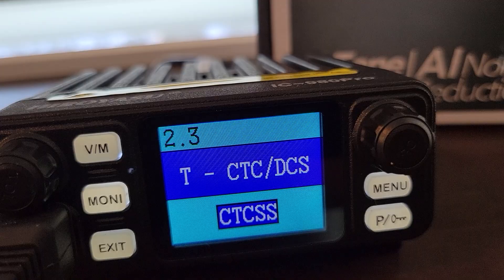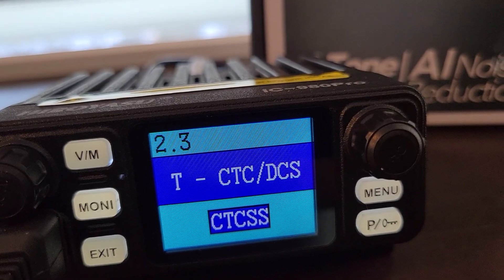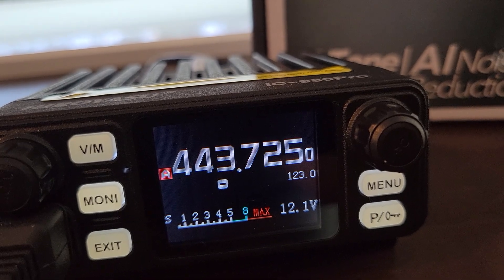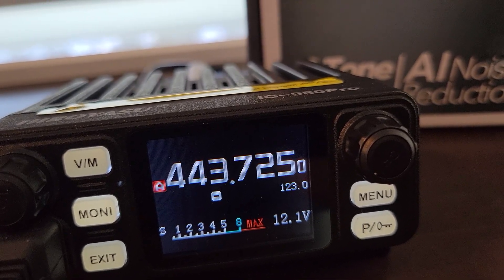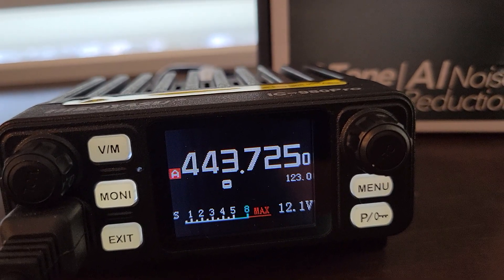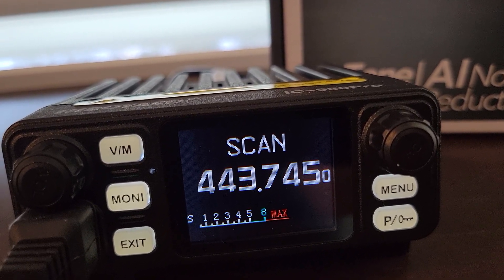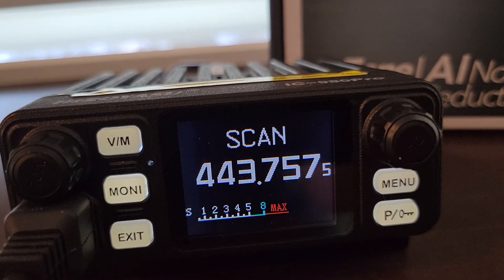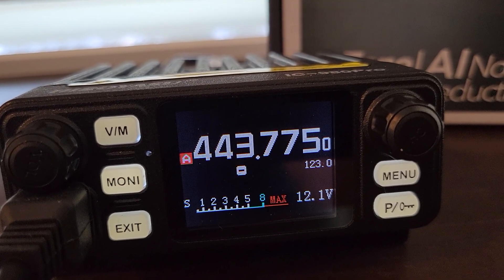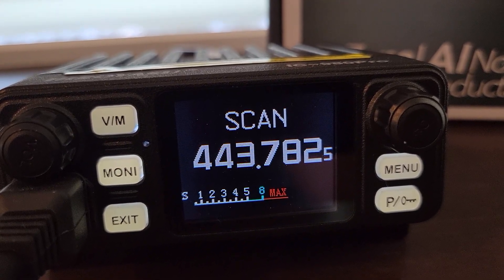Function seven, as I mentioned earlier, will switch it over to FM broadcast radio. Function eight will set your offset frequency — if you're transmitting to a repeater, you can set your offset frequency there; I prefer to do it when programming the channel, but that's just another way to do it. Function nine will put it into scan mode. Right now I'm scanning the frequency, or I can switch it over to channel mode and scan channels. If you want to stop on a channel or frequency, hit the function button and it stops. If you want to resume, do Function nine again and it resumes scan.